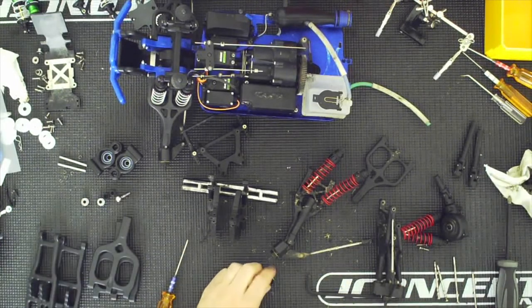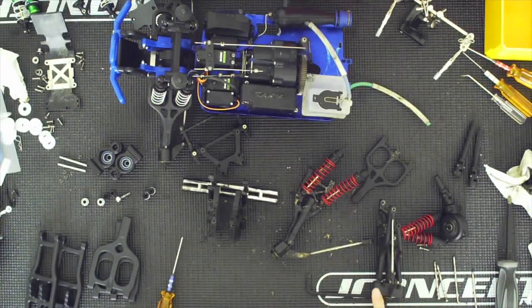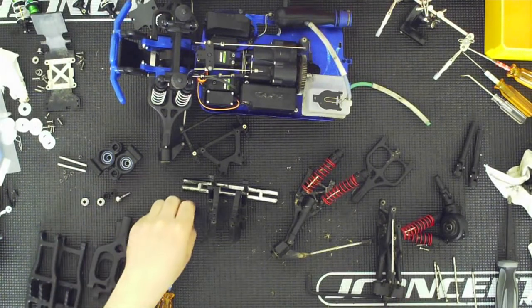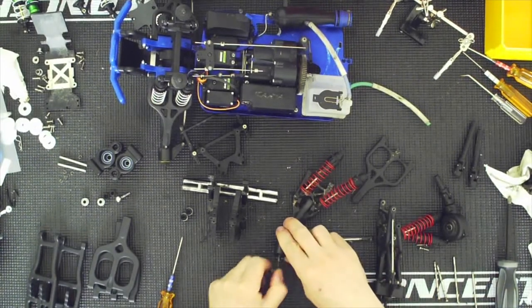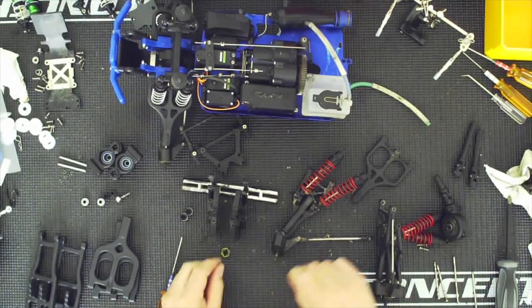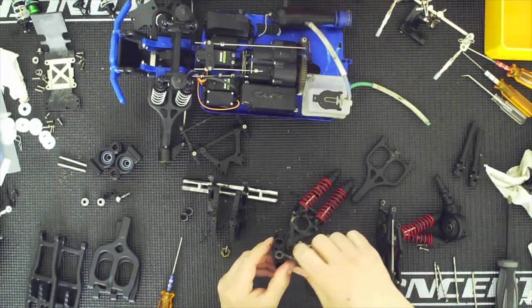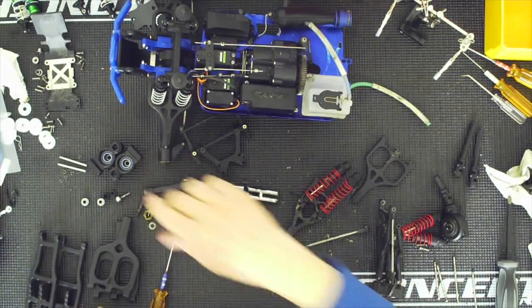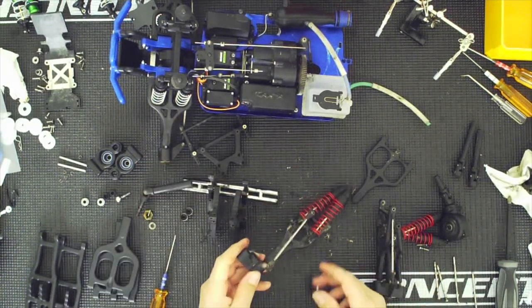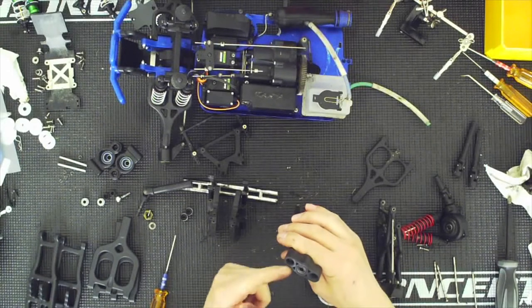All right, so these I'm going to reuse — they look good, they feel good. I'll apply a little bit of grease. I believe this one only takes one joint. I'll go ahead and remove this. I believe there's a shim in there — yes, there is a shim. The easiest thing would be to just assemble one side first.